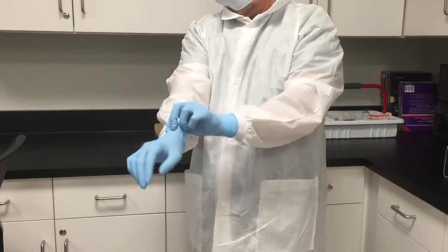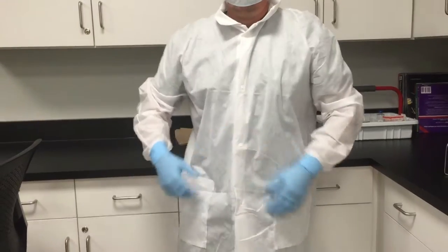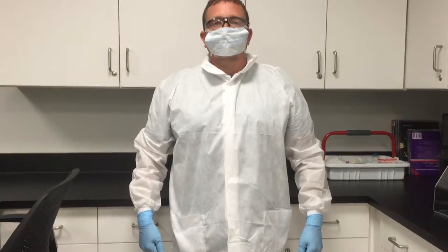Once all this is on, you have completed the donning process of putting on your PPE. Then you are ready to complete your task.